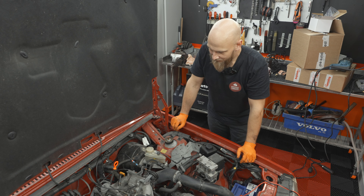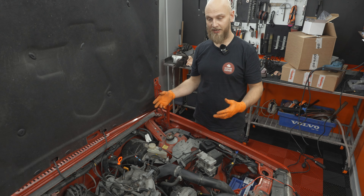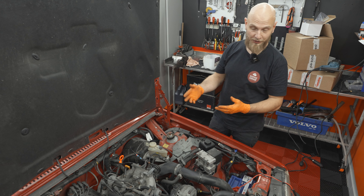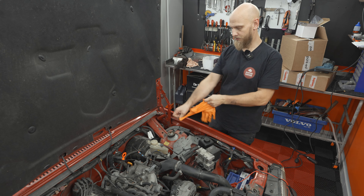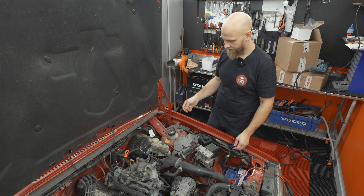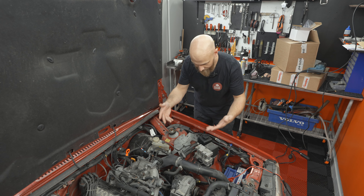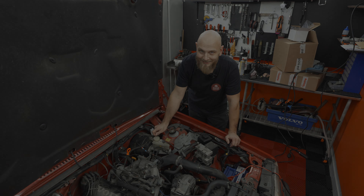And there we go - that is the PCV system done. It feels good to have that done. So at least when we go to clean the engine, if it starts moisturing up again, we will know that the PCV is probably not one of the issues. Gloves in the description by the way - they're actually pretty good, lasted through all this. See you guys next time.